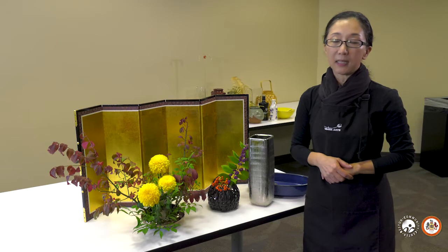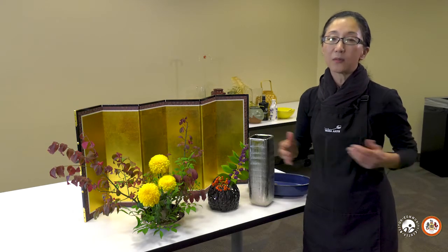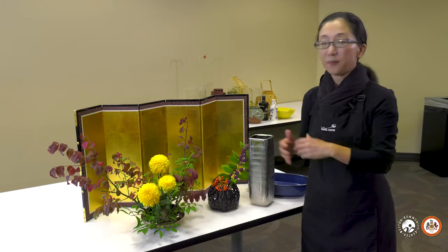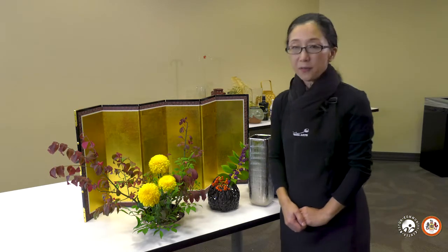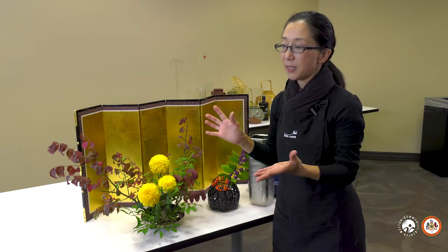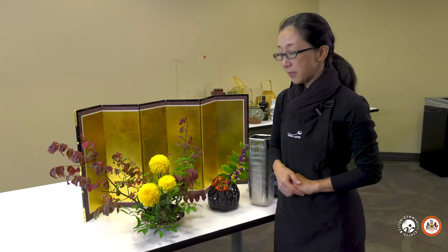The most important thing to keep in mind is your safety and others' safety. Within that, we encourage trying different materials or finding beauty in common everyday objects. You don't need many. Of course there are huge Ikebana arrangements using lots of materials, but traditional basic ones are really simple.